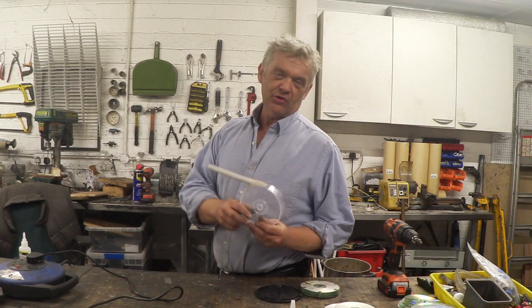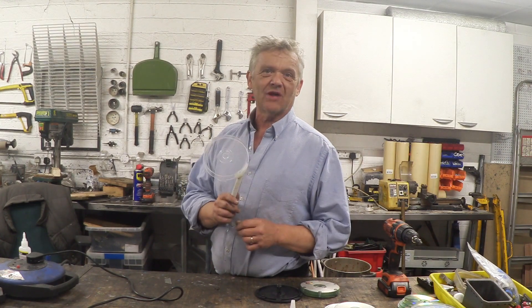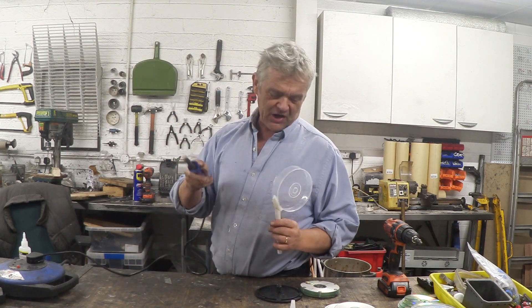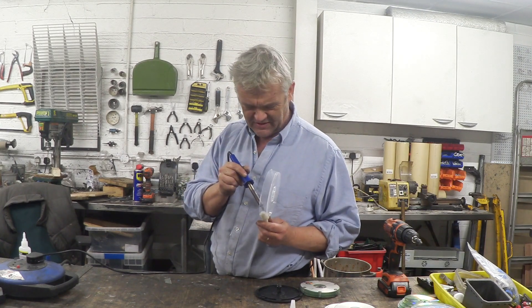There it is, hot glued on. Incidentally, if you want to mould hot glue, just lick your finger and give it a press — it'll mould just fine. Now there's only one slight problemette with this: there is no way for the water to get in. So we need to open up that hole, and to do that we use a hot soldering iron — with enough care not to burn your fingers — and just melt through it.